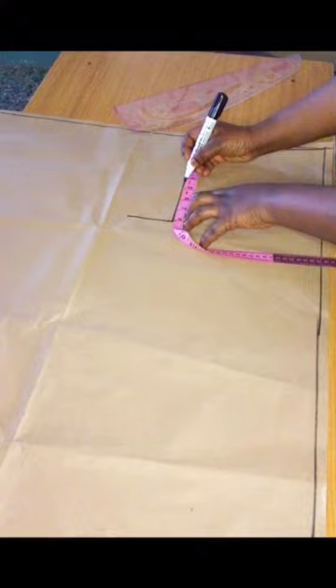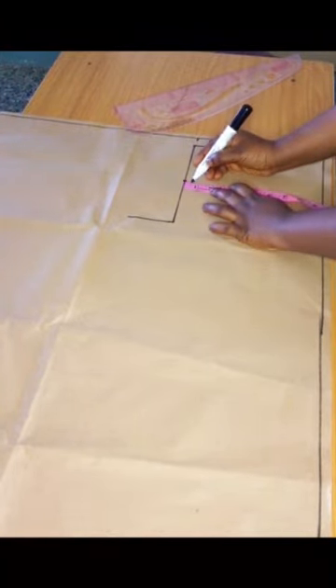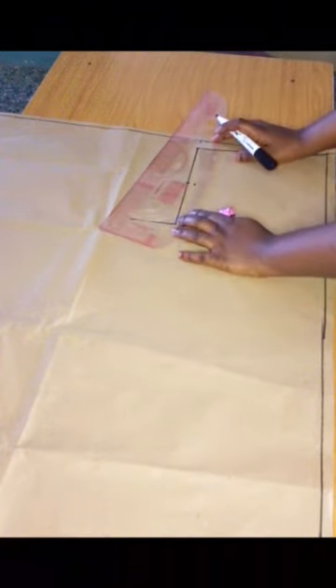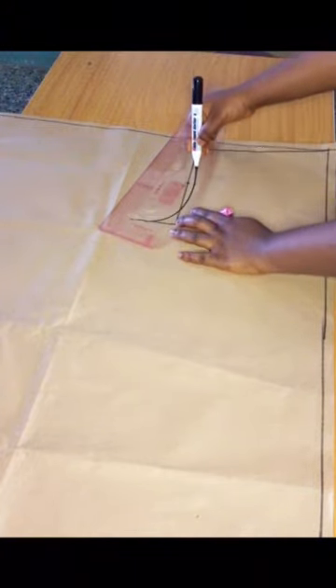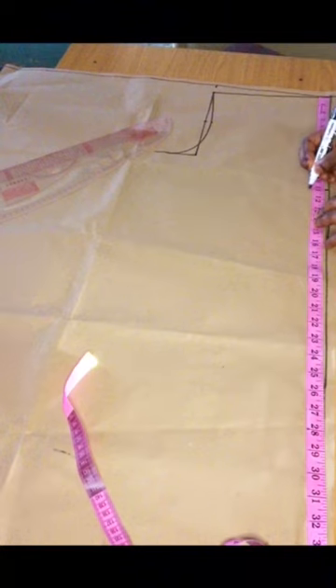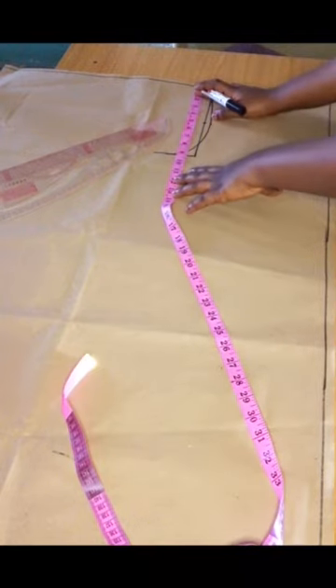At that spot I'll divide whatever I have by two, then mark 0.5 on that spot, and connect all three points with my French curve. That completes the basic bodice shape here. Then I'll go right ahead to mark out my bust point measurement, connecting across with my ruler.